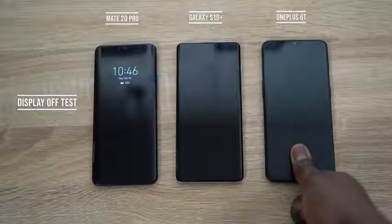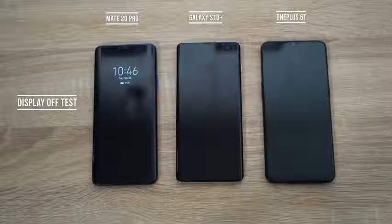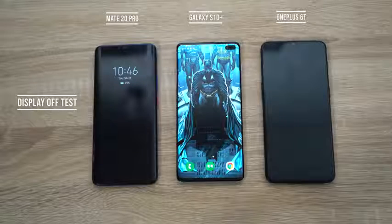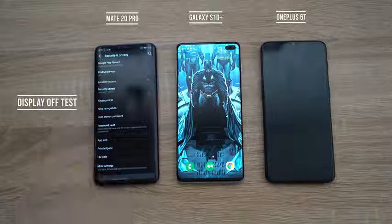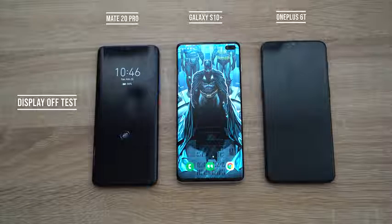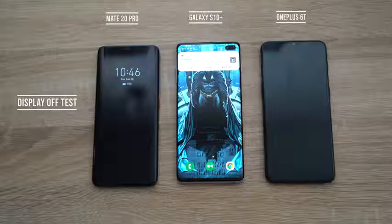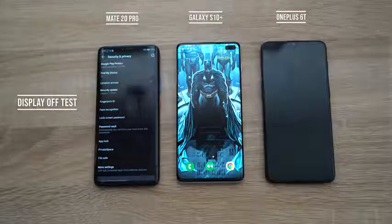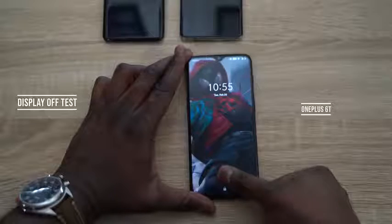The first test is unlocking the display with the screen off. The OnePlus 6T doesn't work with the screen off. With the Galaxy S10 in the middle, you can unlock directly. With the Mate 20 Pro, you just need to know where the fingerprint location is — and after a moment, it unlocks too. So both the Galaxy S10 and the Mate 20 Pro work with the screen off.